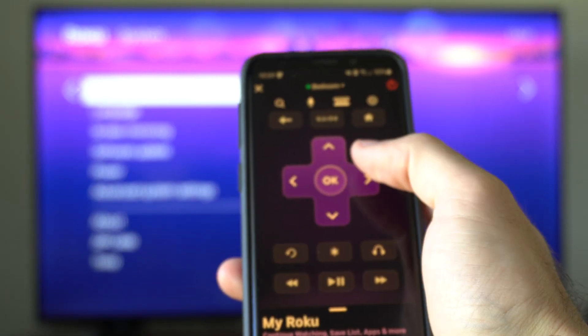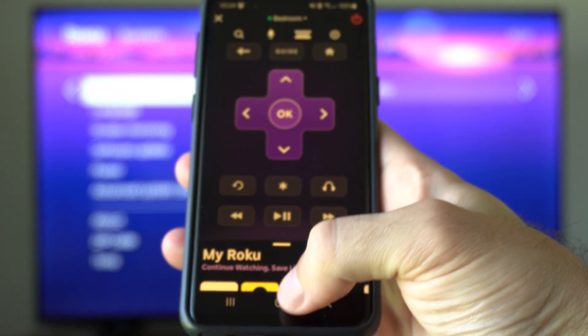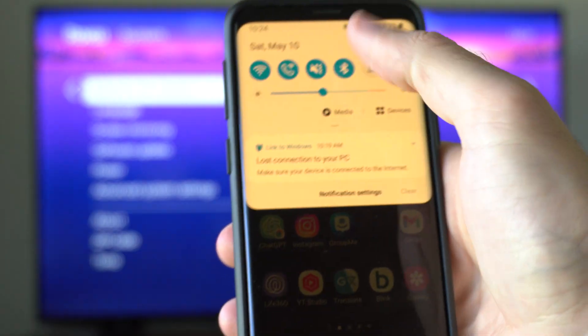You can see I have an option to control it now. This is just the Roku application, so you need to be connected to the same Wi-Fi.